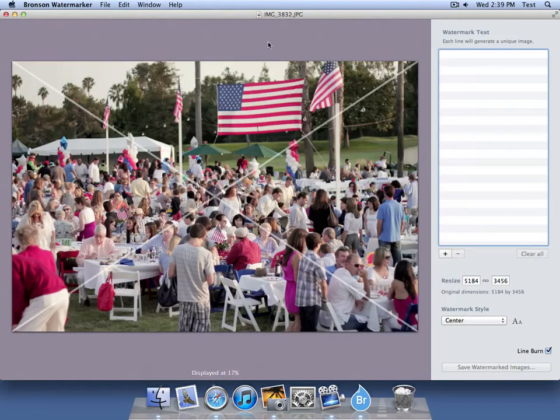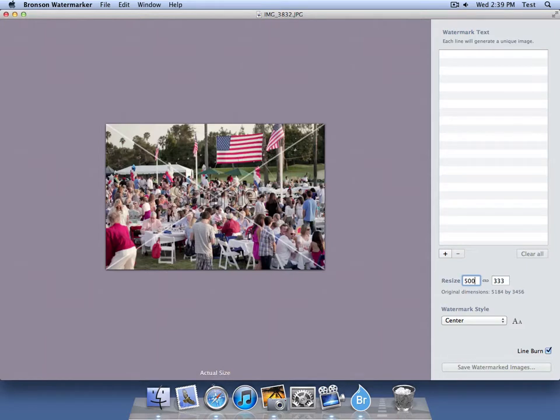And there it opens up. Now this photo is actually pretty huge — it's 5,000 pixels wide. Right now it's displayed at 17%. Let's make it a little bit smaller, maybe 500 pixels wide.